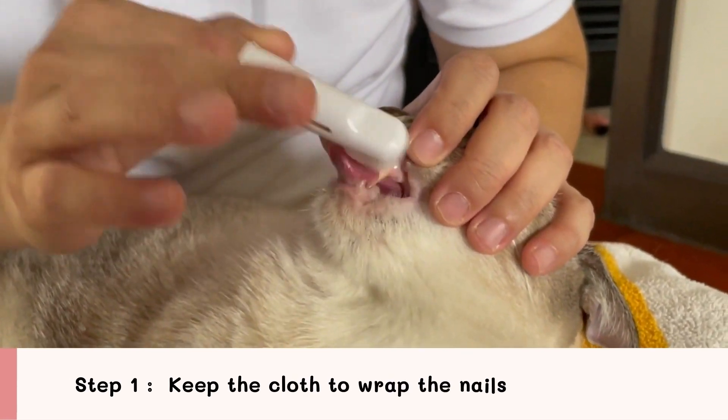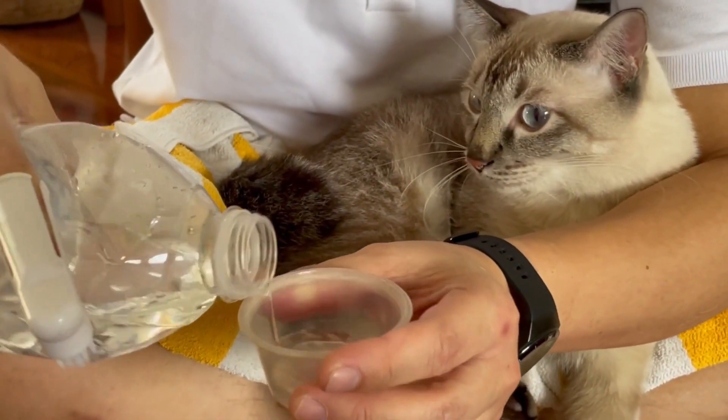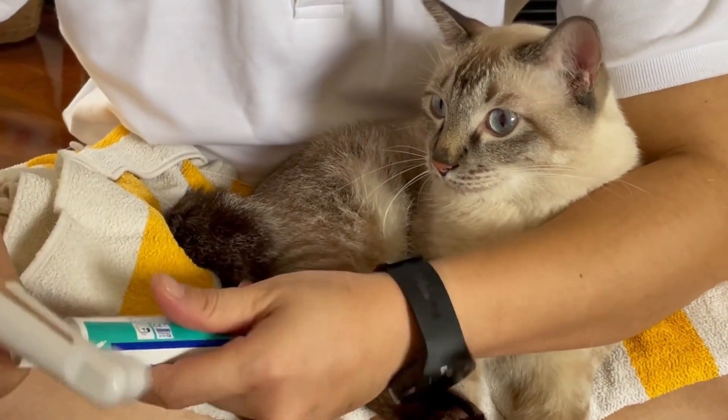Step 1: Keep the cloth to wrap the nails completely. A trick for non-cooperative cats is to wrap them in a soft cloth to secure all 4 toenails.